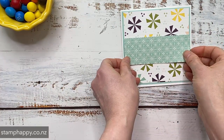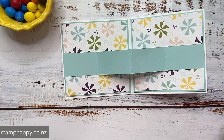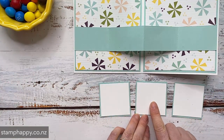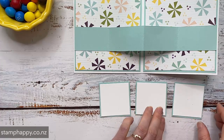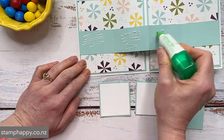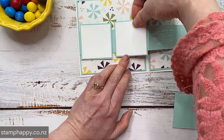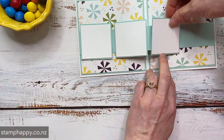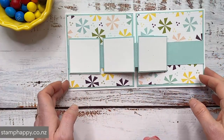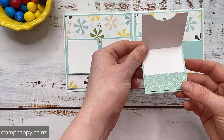Now I'm going to choose to put a strip of designer series paper — coordinating designer series paper also from the Design a Daydream — across the front. Now to create our little panels on the inside, I have prepared some little squares and my white squares are about 2 and 1 eighth inch by 2 and 1 eighth inch square. And then the pool party ones are 2 and a quarter inch by 2 and a quarter inch square. And I'm just going to put a little adhesive on three of my little sections here and go ahead and put these on. Now the embellishing of course is up to you, but I just wanted to show you basically the construction. And then I had a thought that there's really no place to write on this card.